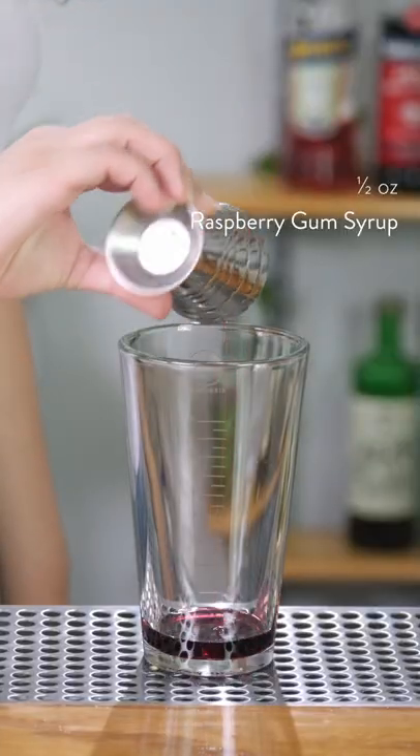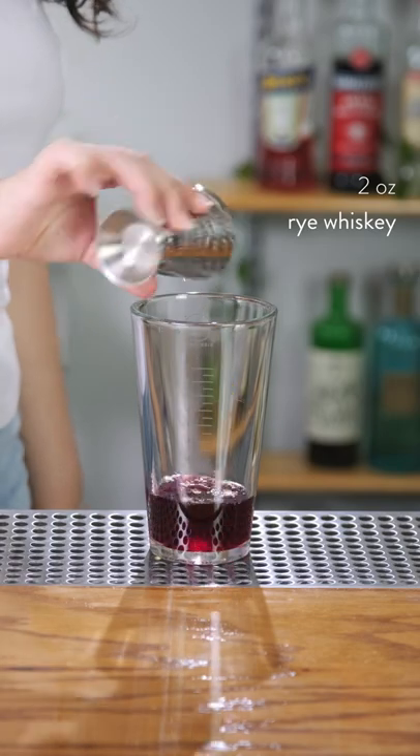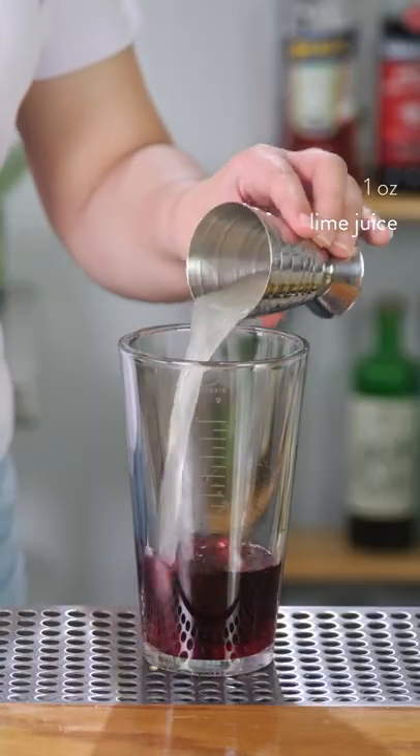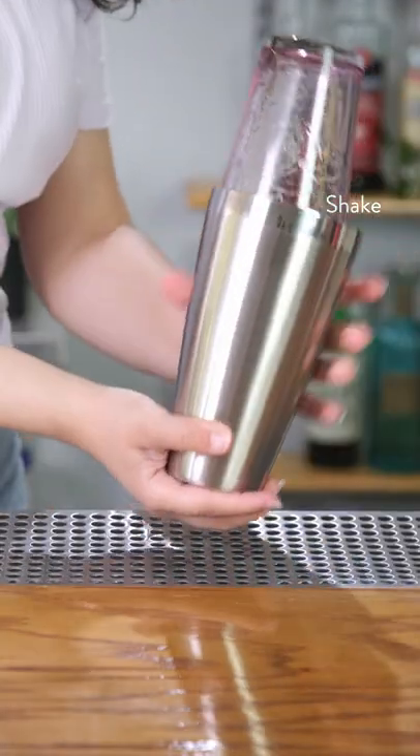To start, we'll add half an ounce of our raspberry gum serum. Add two ounces of rye whiskey, half an ounce of falernum, and one ounce of lime juice. Add ice and shake for 10 seconds.